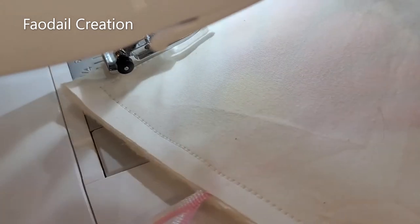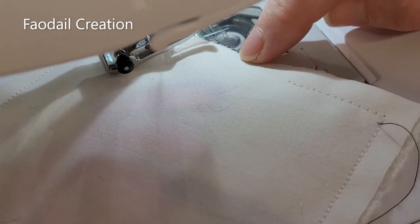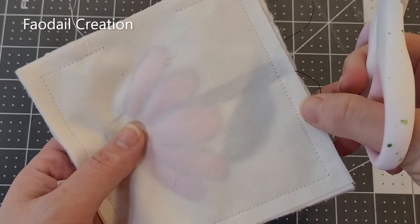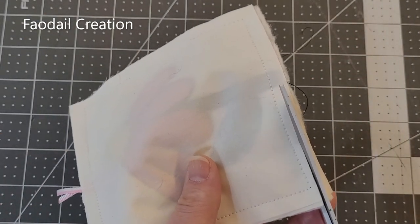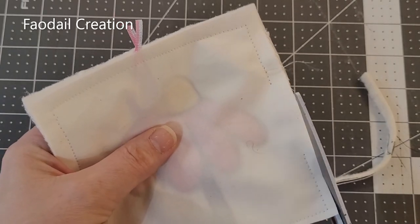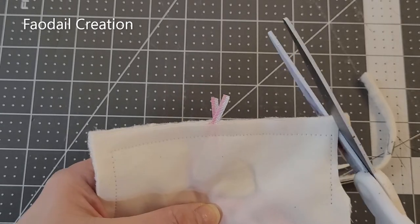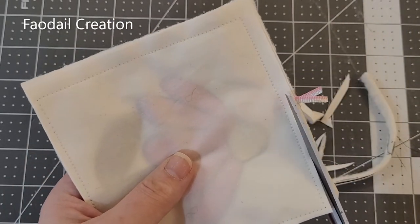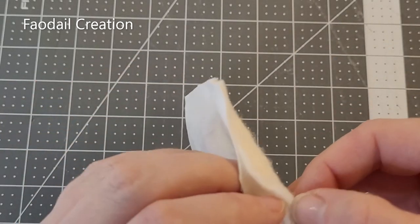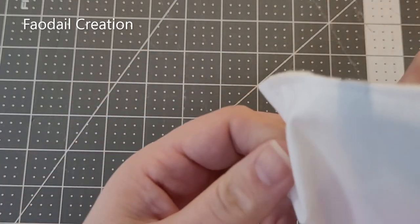As you can see, I have gone all the way around and left this one section unsewn — this is what we have so far. I don't like all this excess fabric, so I'm going to trim it up. You can do this with a pair of scissors or your rotary cutter, it's up to you. I'll just go around and tidy all of this up. Remember, we have this opening, and through this opening we are going to turn our pin cushion right side out.